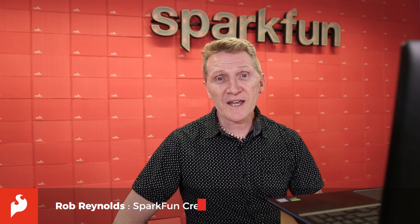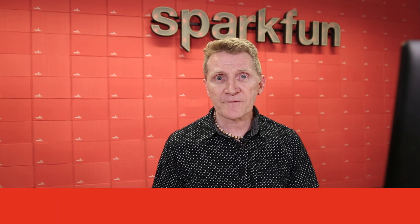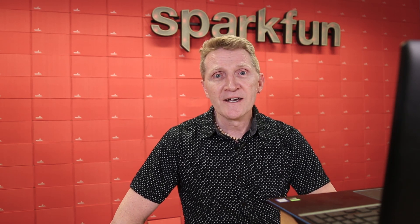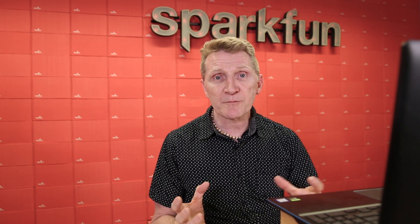Here at SparkFun, we love getting to work with hobbyists and engineers, and even companies who use our products from initial prototyping through to final design. One of the companies we've worked with is PurpleAir, and we're lucky enough to have a little bit of time to talk with Adrian over there. He's going to give us a little bit of detail about the company, about the products, and how they use SparkFun products in their development.